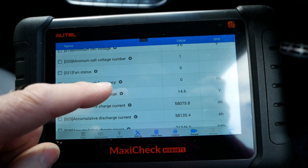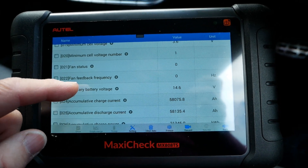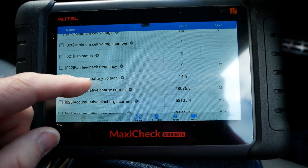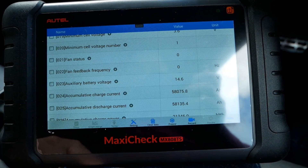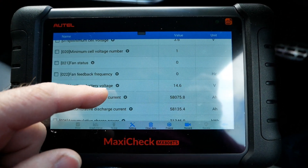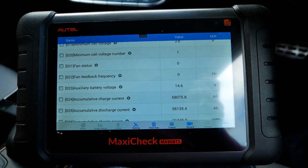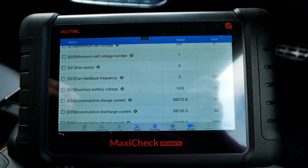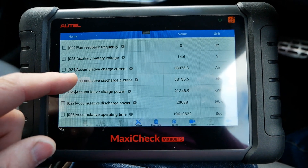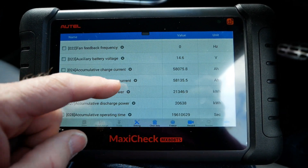Fan status is zero — that's just a one or zero switch indicating whether the cooling fan is running or not. Then we have fan feedback frequency in hertz. Auxiliary battery voltage is 14.6 volts. That's our DC-to-DC converter: because the motor is running and the car is switched on, it's charging our 12-volt battery up front at 14.6 volts, which is all correct — essentially emulating an alternator in a combustion engine vehicle.